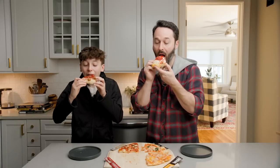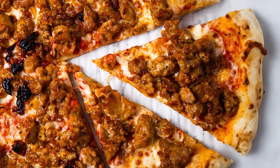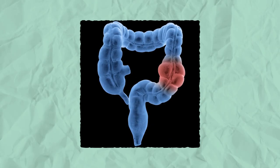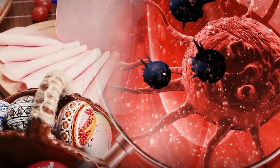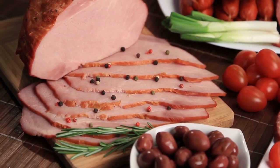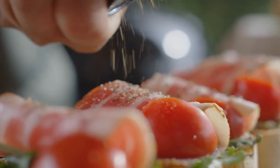Cheese isn't the only problem when you're eating frozen pizza. You also have to take into account the copious amounts of processed meats — we're talking sausage crumbles, pepperonis, and even sausages. Processed meat has long been known as one of the leading carcinogens, especially for colon cancer. In fact, processed meat has been regarded as a Group 1 carcinogen by the World Health Organization, meaning that there are confirmed links between processed meat and cancer. The reason being that processed meats often contain chemicals such as N-nitroso and heme, which are both known to break down the lining of your colon.